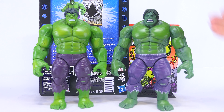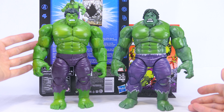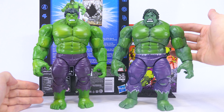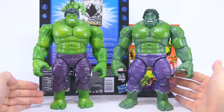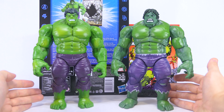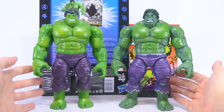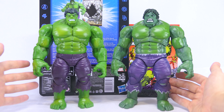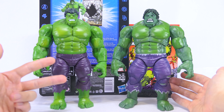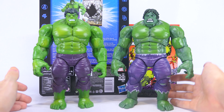Moving on to the overall sculpt of the rest of his body, you can see that it's a complete reuse from the 80 years two-pack Hulk. It's also slightly disappointing to see an overused sculpt that we've seen on so many versions of Hulk — namely the SDCC exclusive, the Red Hulk, Grey Hulk, Compound Hulk, as well as the Maestro. And those are just a couple I can recall off the top of my head.